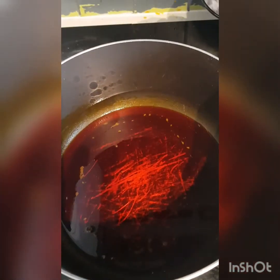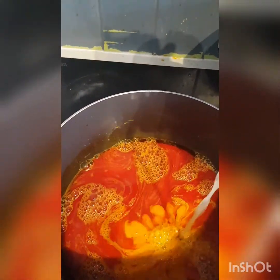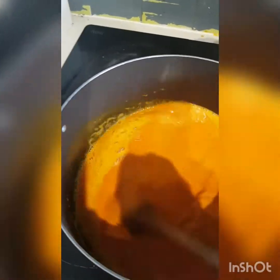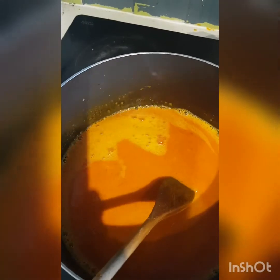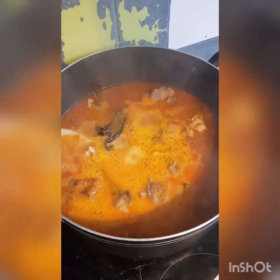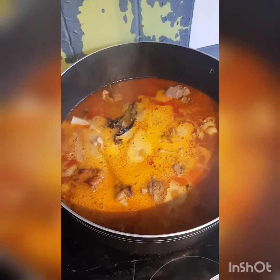So here is the pot where I'll be adding my potash, known as account, to it. Right now I'm adding it. As you can see, it's changing. I've added it all. Then you stir it. Do you see how it is? So right now I'm going to be adding it here. Then after adding it, you lower your heat. As you can see, I've lowered the heat. I have to keep the heat low.